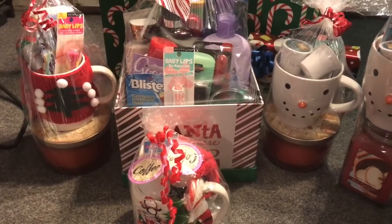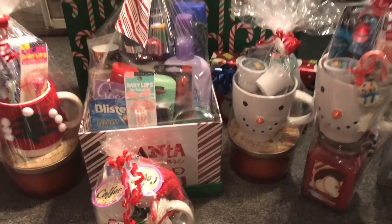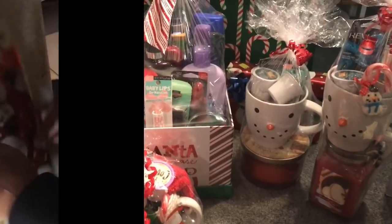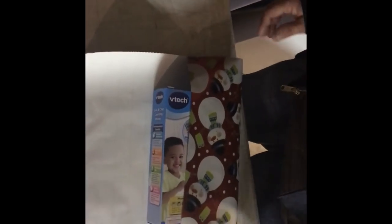A lot of these items are couponed items, Dollar Tree items, and 99 cent only store items. My husband is gung-ho about wrapping these. I'm giving two gifts to one of my supervisors — one of my guards — and her son is four years old. As you know, I coupon a lot and look for after-Christmas sales, so these were like 90% off after Christmas.